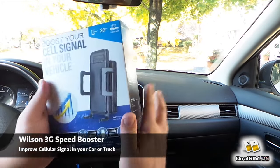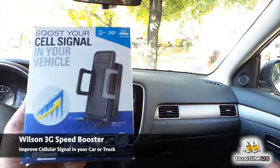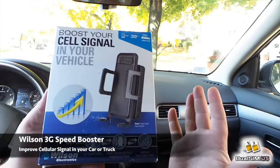Hey guys, what's up? This is Lee with Dualseam.us and today I want to do a full review of this Wilson 3G Speed Booster for your car. Why would you want to have something like this?